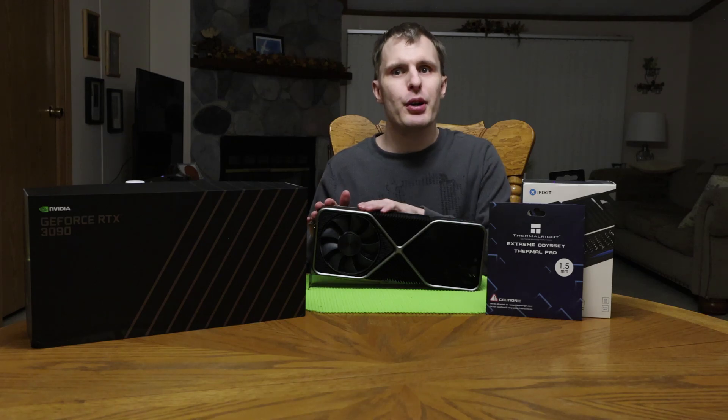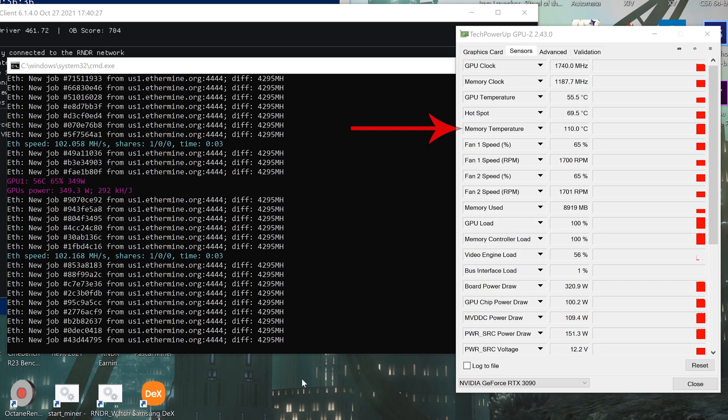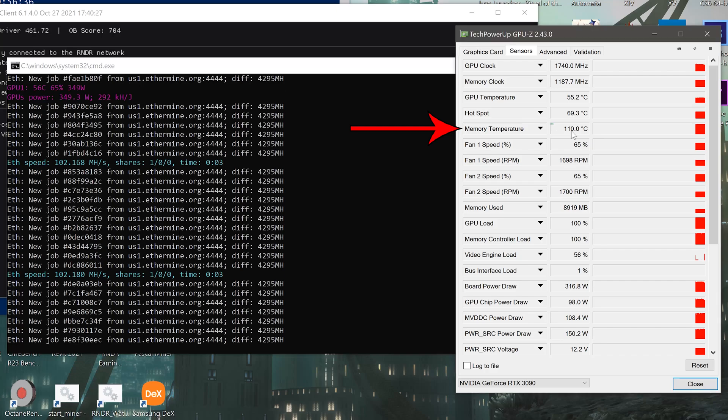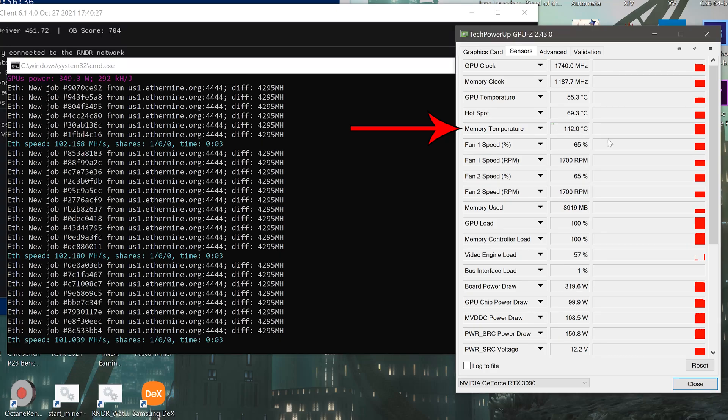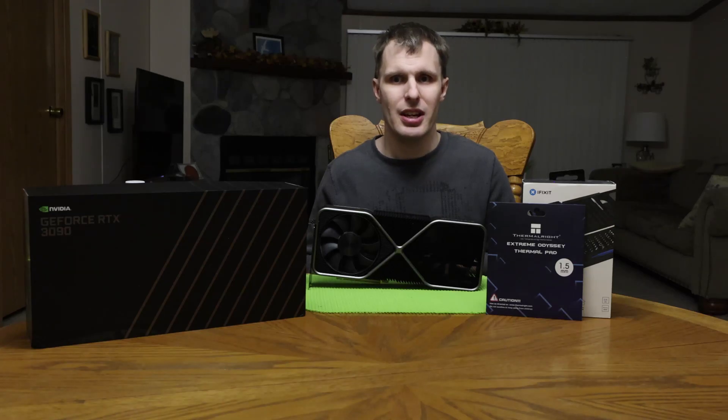Why, you ask? I've had this card for a year and it's been working great. It's amazing how fast time flies. The gaming has been fantastic, the compute and the mining have been spectacular. It's a really awesome card, except the memory runs a little hot — and by a little, we mean close to the maximum rated temperature, whether it's Samsung or Micron. Close to 100 to 110 Celsius in most cases under strong compute workloads, which is obviously a little hot long term.